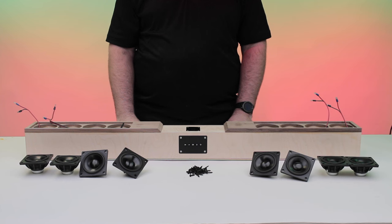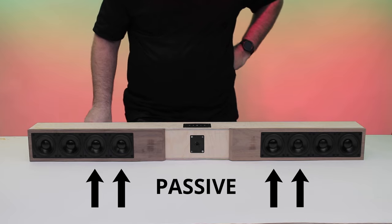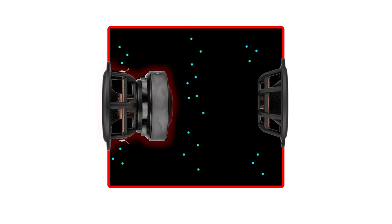Passive radiators are meant to be installed in conjunction with actual powered speakers to create an even deeper low-end result. As the active speaker pushes and pulls the air inside your enclosure, the passive radiator will react to the pressure change by moving back and forth.